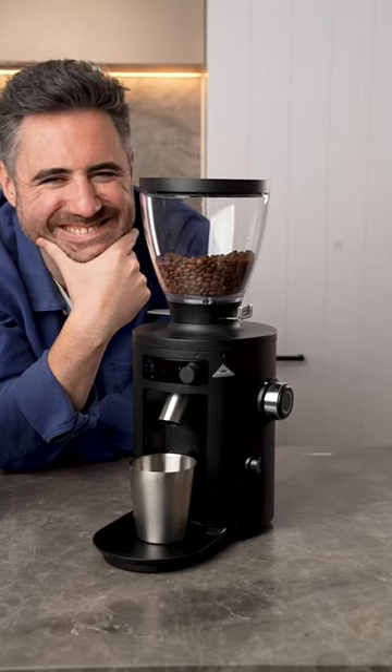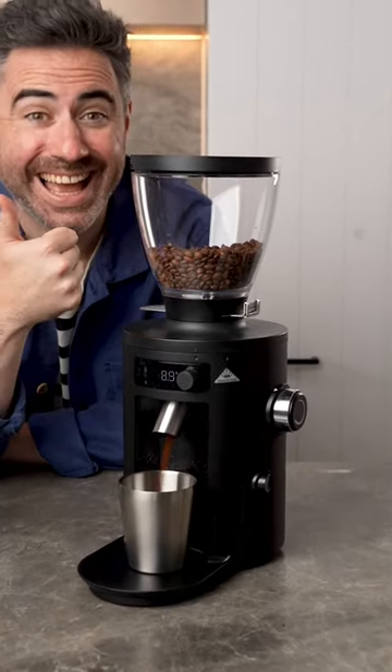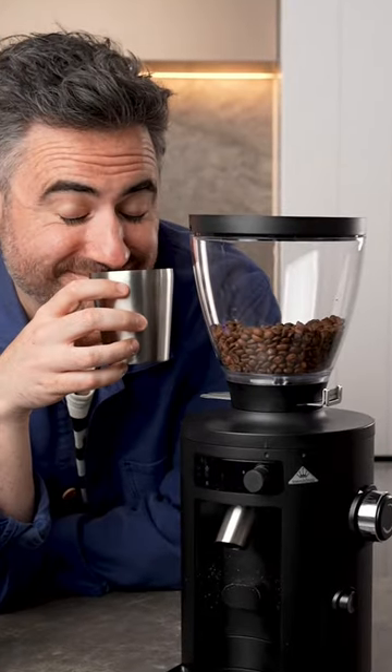Now this is one of the coolest parts — if you live with other people you're gonna love how quiet this thing is when it grinds. You're not gonna be waking up your whole house with the sound of a chainsaw in the morning, which some other grinders sound like.